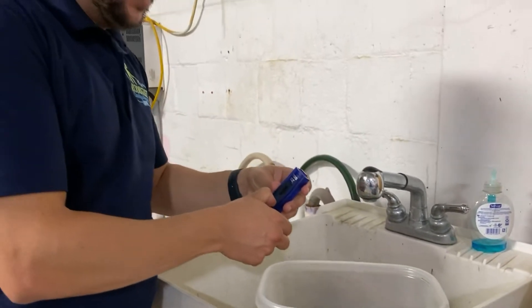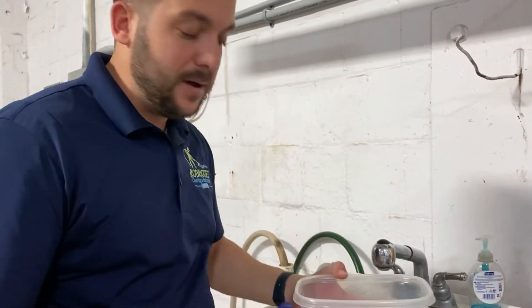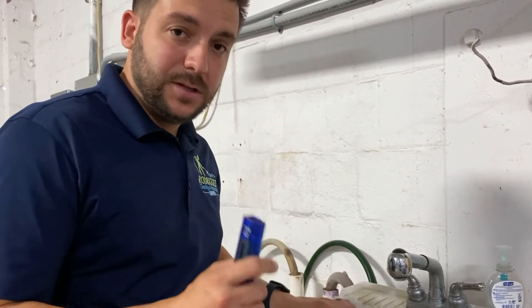Now I'm going to explain how this water goes into our machine and what comes out. Let's go back to the truck.